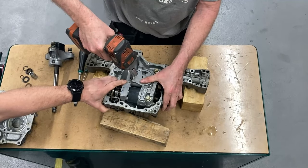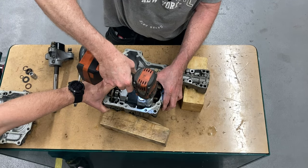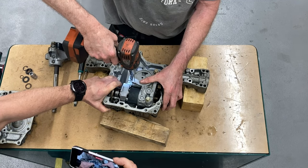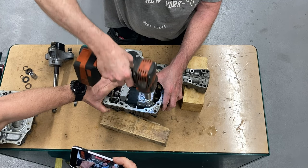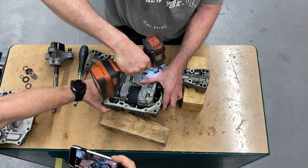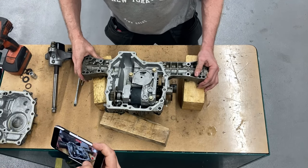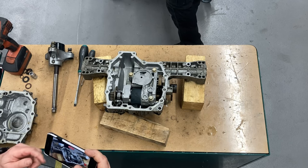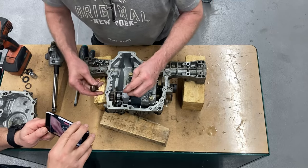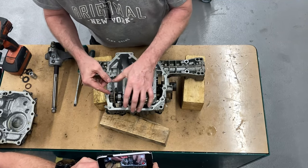When everything is in place I just tighten it down. I didn't find the proper torque so I just tighten it about right. Then we assemble the brake again — it's just dropping the metal pieces down there and it works.